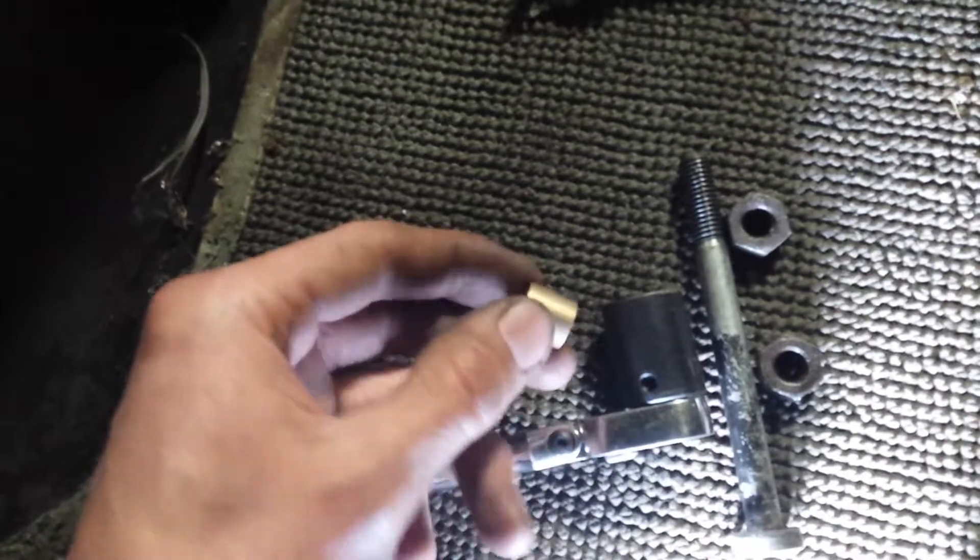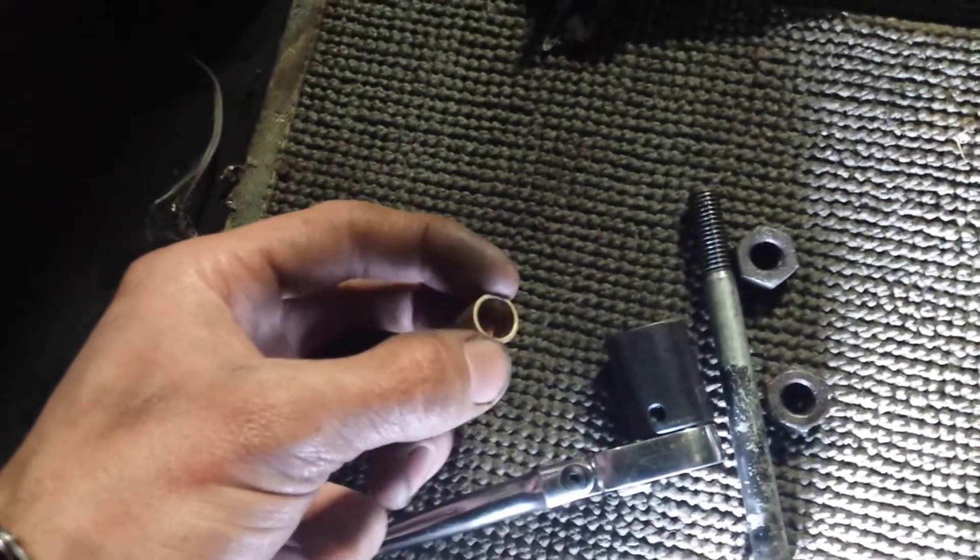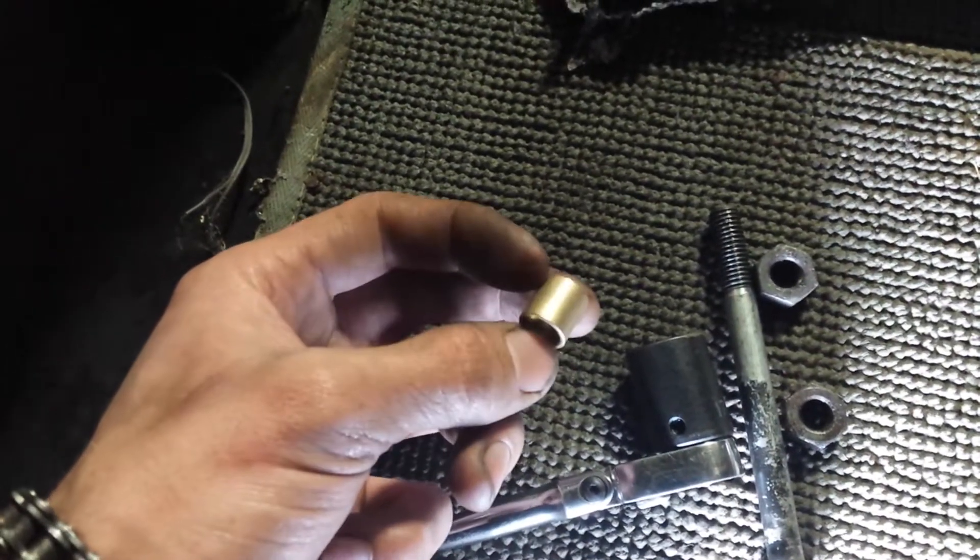Mine is doing the exact same thing, so I got this new starter bushing from Advanced Auto and I'm going to put it in there and see if it doesn't start.